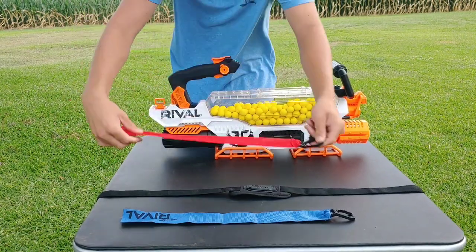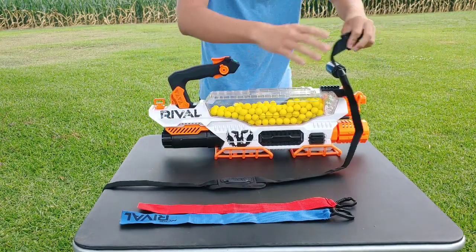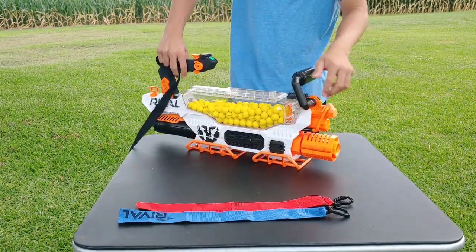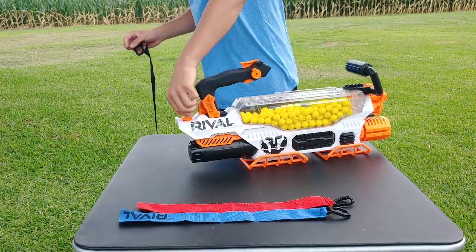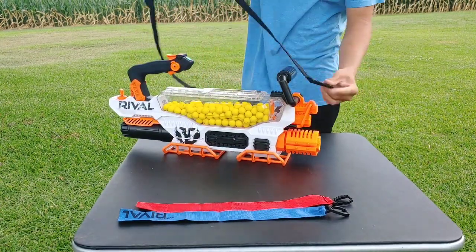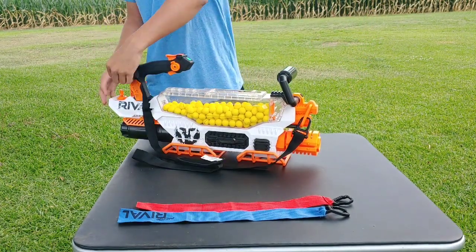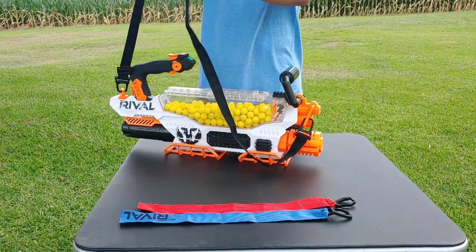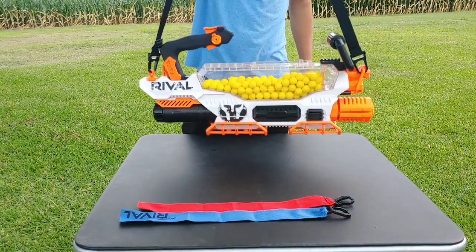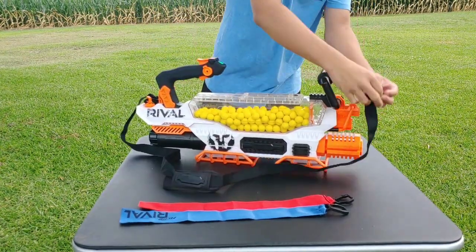For the strap, it's a nice addition on a spring clip system with two hooks at the front and a rotational hook piece at the back. Adding the strap is simple — just snap it into place on both sides and you can use it to carry the Nerf Prometheus. For now I'm going to leave it off.